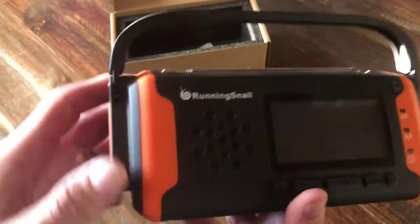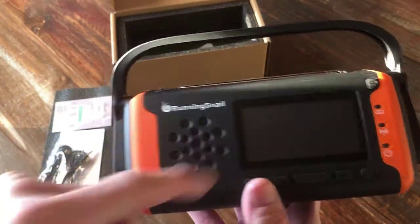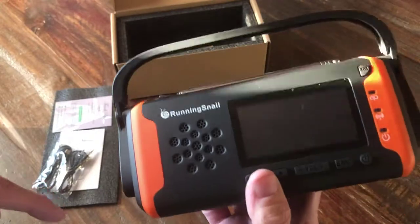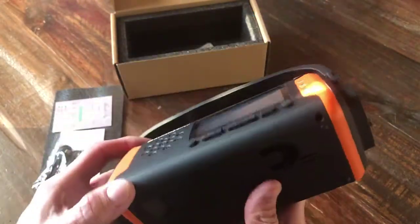That's how China does products — they mass produce them, people OEM them and put their brand name on them, so that's where we're at here. There are different colors of these too. There'll be a link in the description below about how to get this and where to get it from.